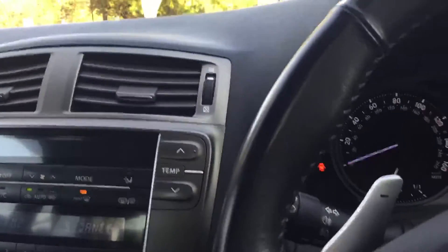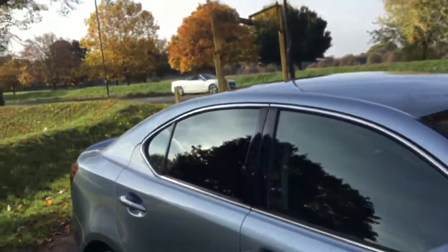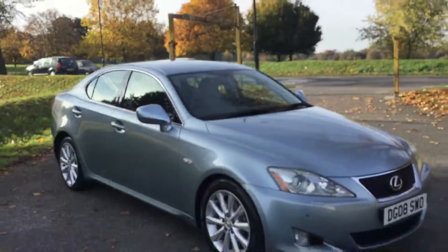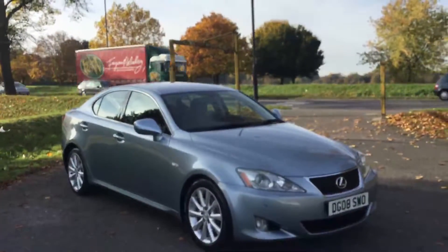Very well-maintained vehicle. This was the video walk-around of the 2008 Lexus IS 250. To book a test drive or for any further information, please give us a call. Thanks for watching — goodbye.